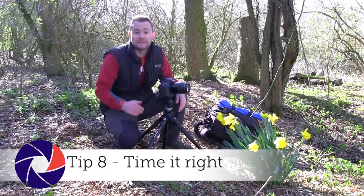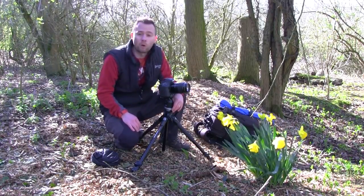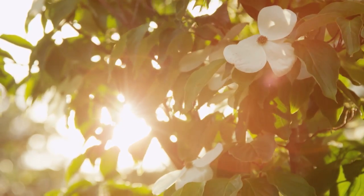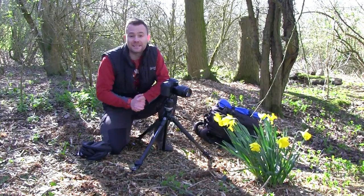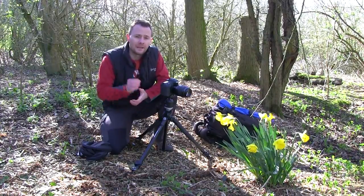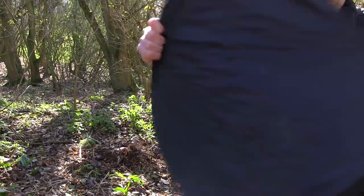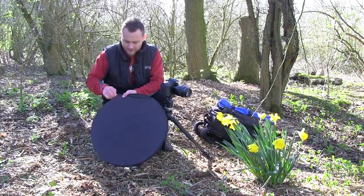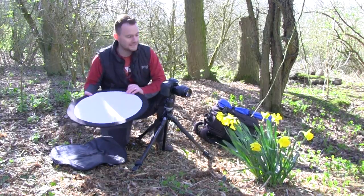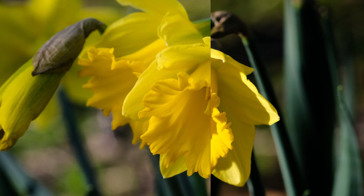Just like shooting landscapes, the best time to capture spring florals is at first light and last light, when the warm, low directional light reveals more of the subject's form and texture. Shoot in the midday sun and your image may suffer from harsh shadows. However, if you have to shoot at this time, grab your reflector, unzip it, and bring out the diffuser part in the middle. All you need to do is block out the sun and you can take your shot with improved lighting.